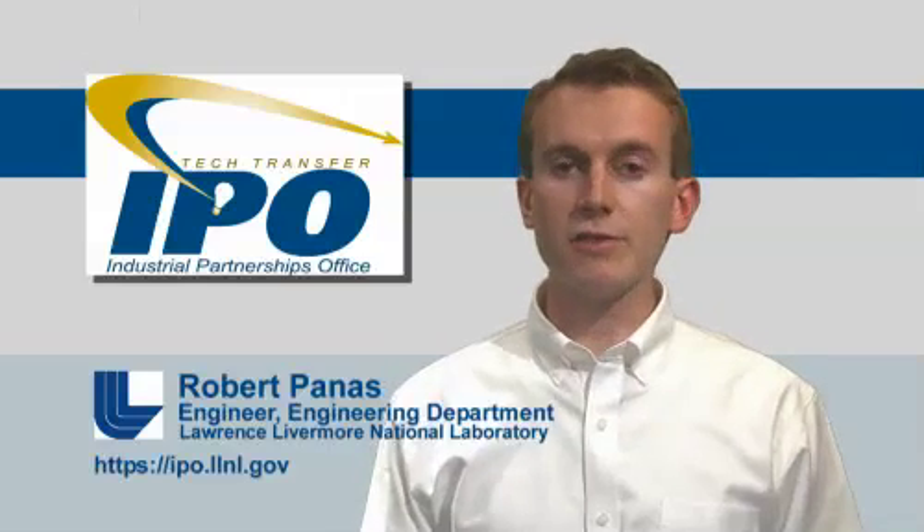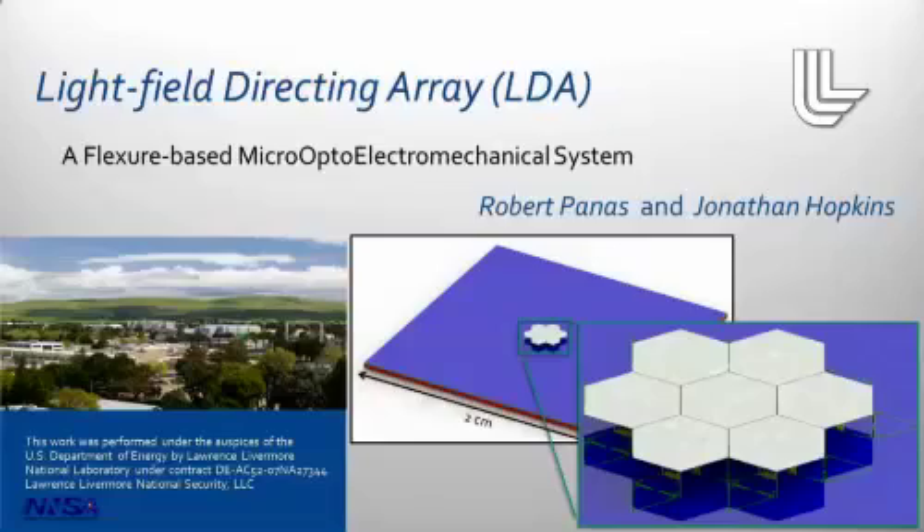Welcome. My name is Robert Panis and I'm an engineer at Lawrence Livermore National Laboratory. I'd like to talk to you today about a new technology, the Light Field Directing Array, or LDA for short.